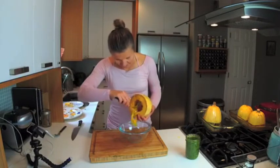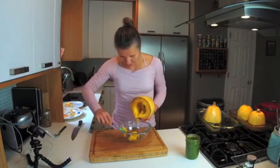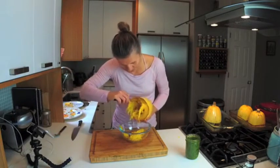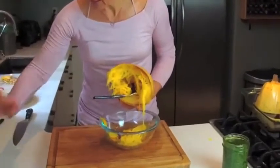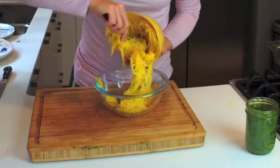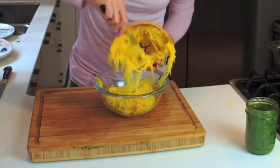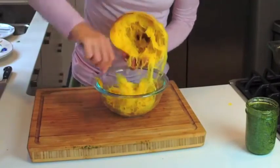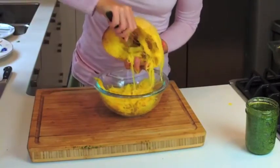Getting the spaghetti squash out is really simple — all you do is just take a fork and start doing this. Now those are the real noodles coming out — can you see? The cool thing about cutting it diagonally is that the noodles are much longer than when you cut it horizontally.